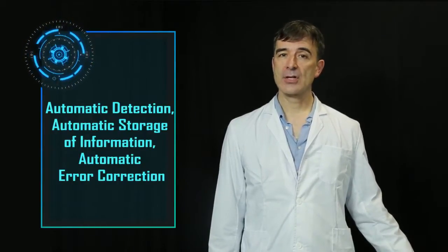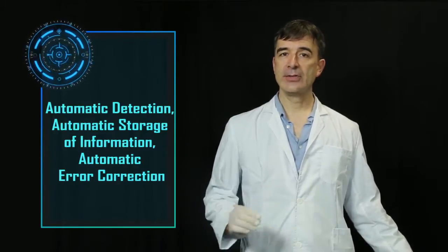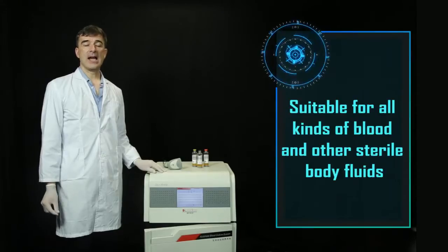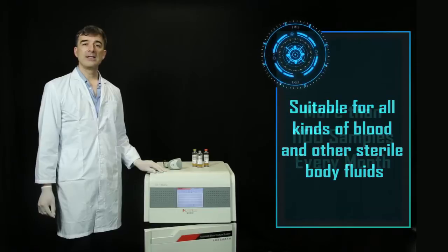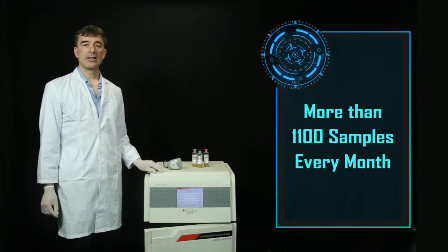It integrates automatic detection, automatic storage of information, and automatic error correction in the process to ensure long-term stability of the instrument. Suitable for all kinds of sterile blood or body fluids. One DLBT112 can handle more than 1,100 samples every month.